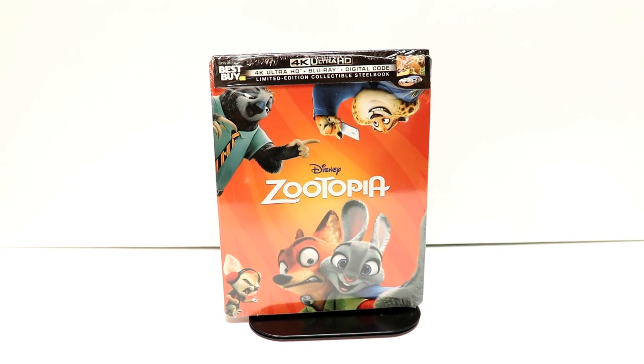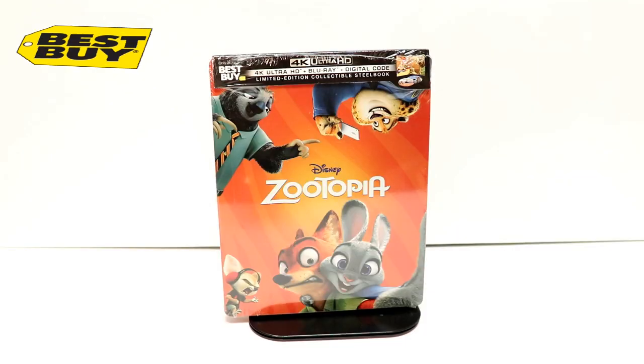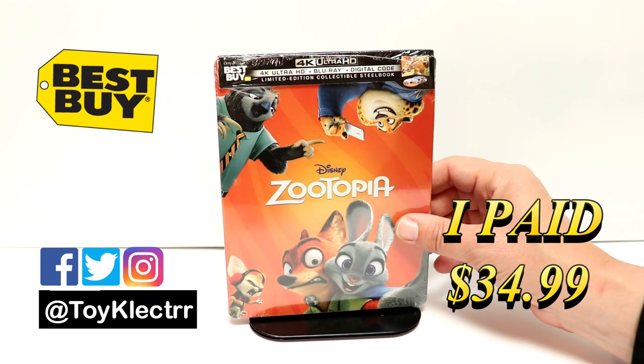Hey, Tony here. Today we're doing an unboxing of the Best Buy exclusive steelbook for Zootopia, so stay tuned. Today I picked up my copy of Zootopia. This is a Best Buy exclusive steelbook. This features the 4K Ultra HD Blu-ray and digital decode.